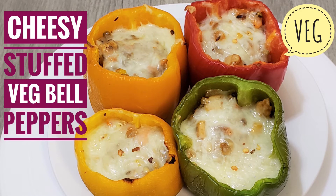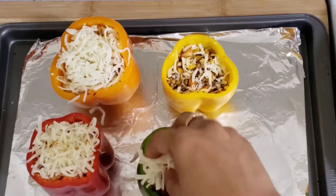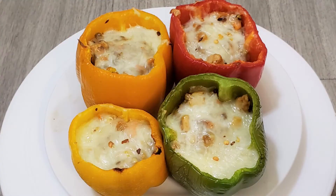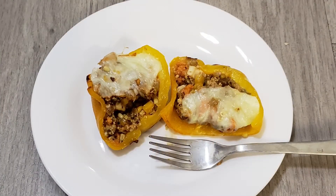Hi friends, today I am going to make the Cheesy Stuffed Veg Bell Peppers. This is a very delicious, healthy and protein rich snack.